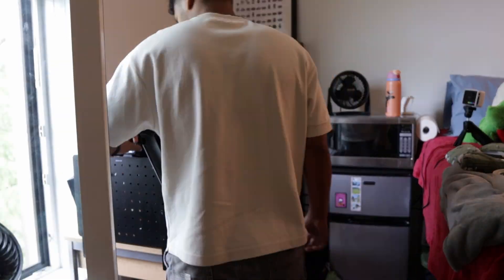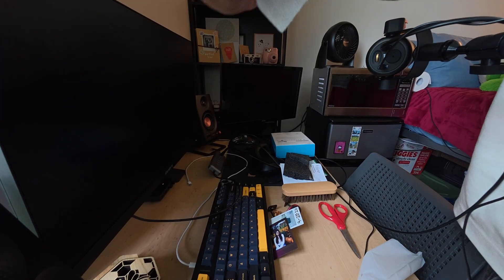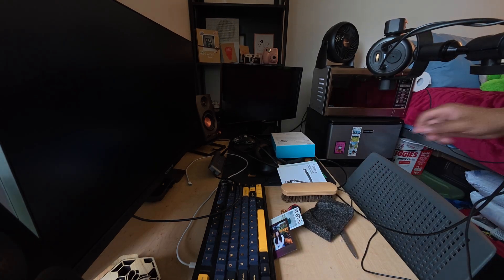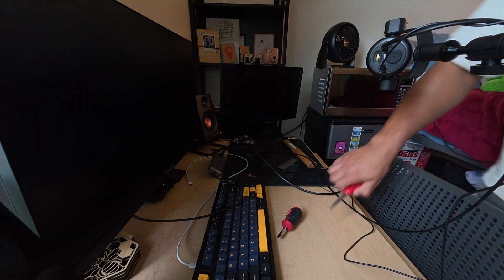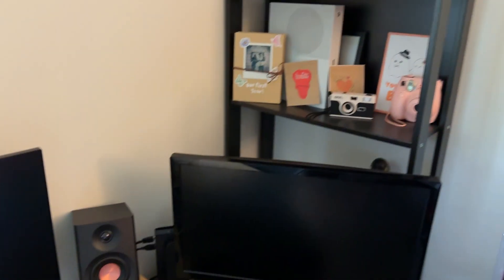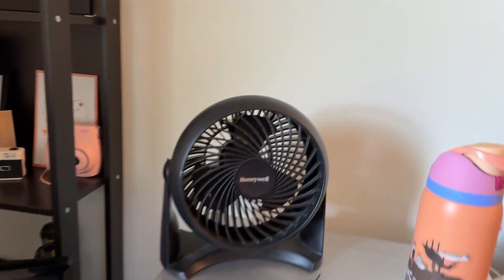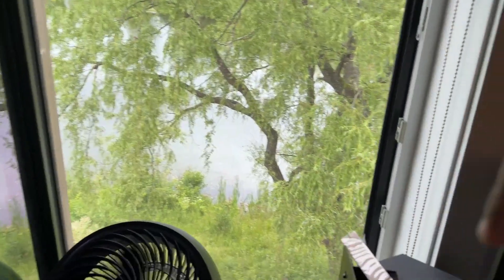The first thing I'm going to do is clean up all the trash and boxes on the table. After cleaning a little bit, this is how it looks now. What I'm thinking is I want to move this stand right here behind the fridge and microwave, because I want to be able to open and close this window without having to move the table.